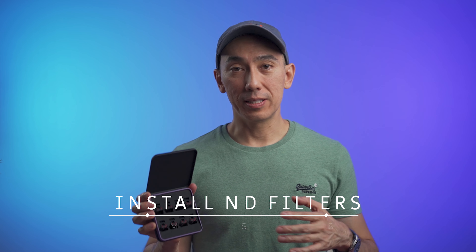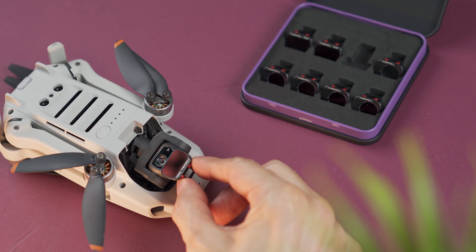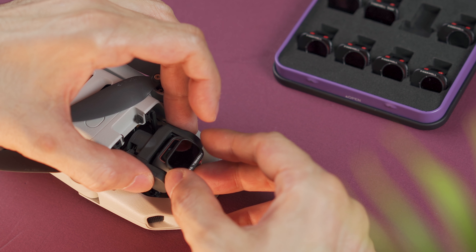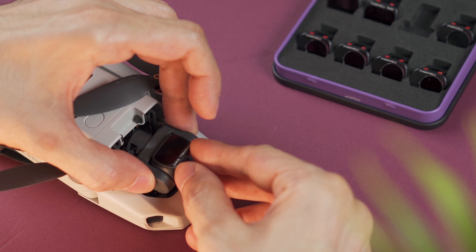If you're going to use an ND filter on the Mini 2, the best way to do it is when the drone is off. If you do it when it's on, you risk damaging the gimbal. I've been using the brand Freewell, and the way to install it is to place it on top of the camera and push down.